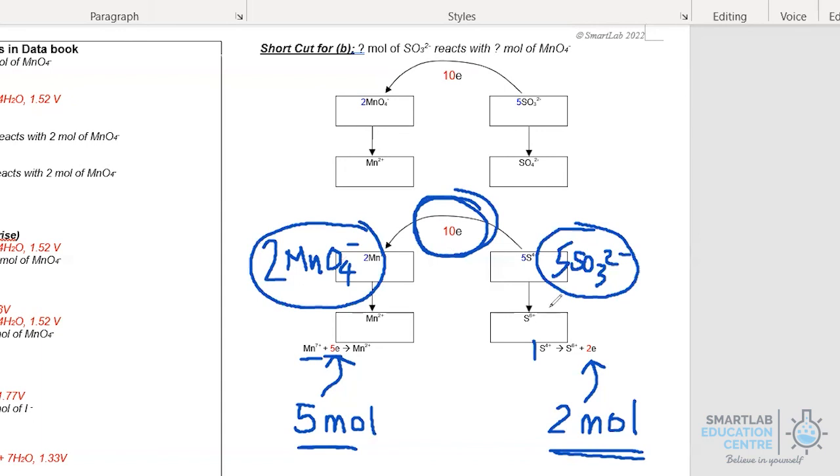For permanganate to take in 10 moles of electrons, and every 1 mole of permanganate takes 5, we need 2 moles of permanganate. Hence, by using this simple technique we do away with the need to fully balance half equations and quickly arrive at the mole ratio: 2 moles of permanganate react with 5 moles of sulfite.